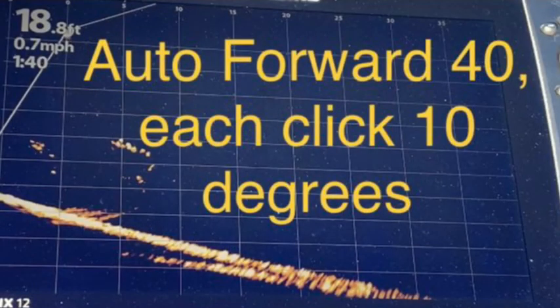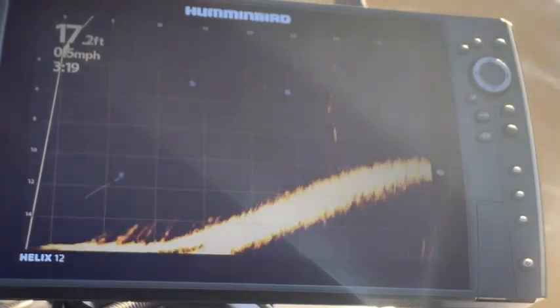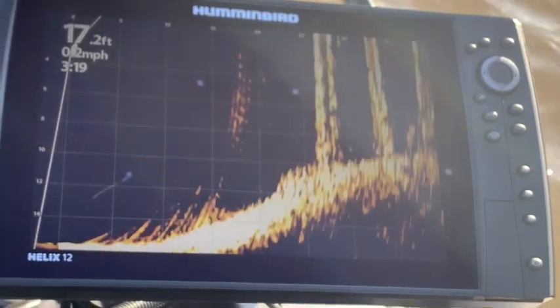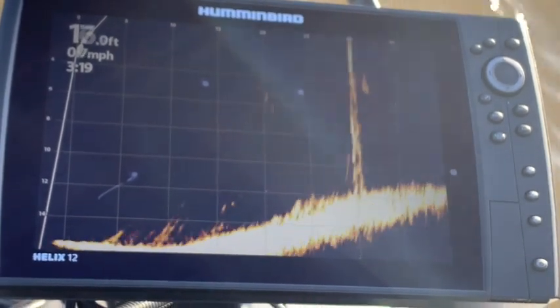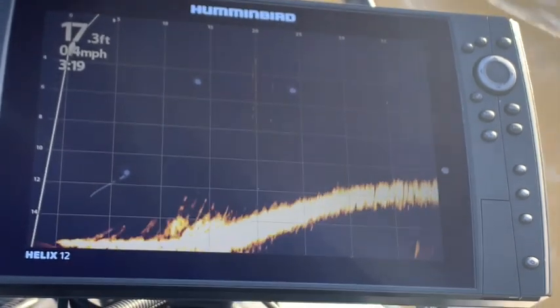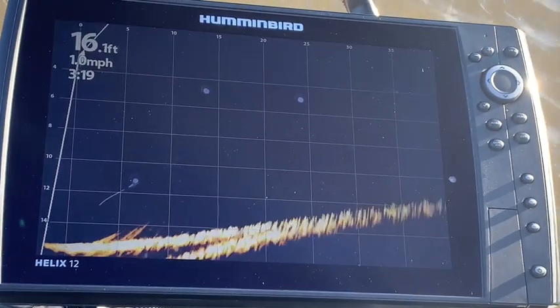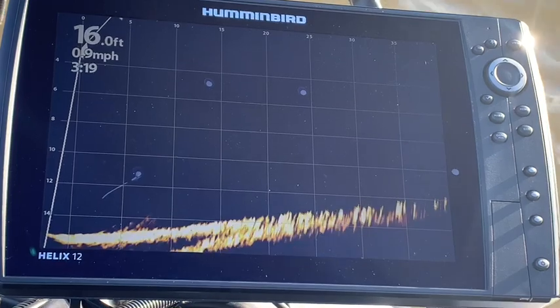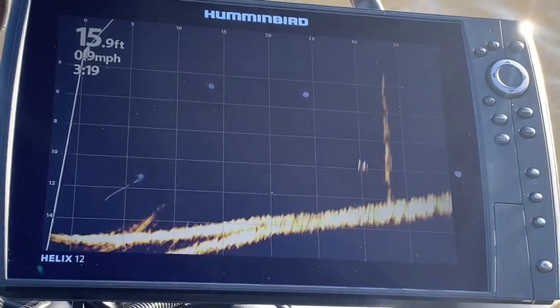The forward position is set at 40 degrees, which works well under most conditions. Each click represents 10 degrees. In shallower water, try forward mode at 50 or 60 degrees; in deeper water, 10, 20, or 30 degrees. The 60-degree mode is giving a different perspective — there's the pilings. And if you scan around, you can look for fish. That is one of the advantages of having it on the trolling motor — you can just take your foot off the actual switch and just look around and see if you see fish in the area that you're scanning.